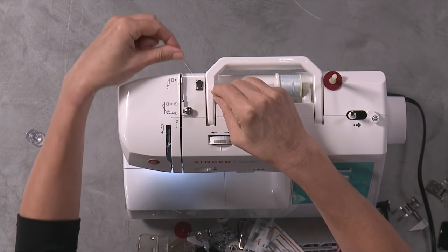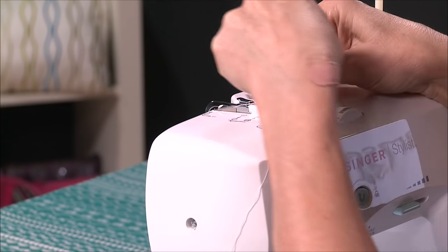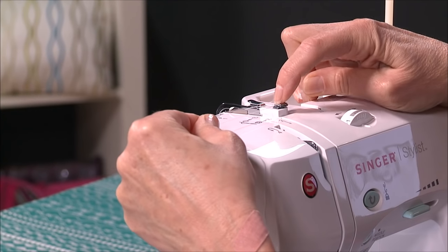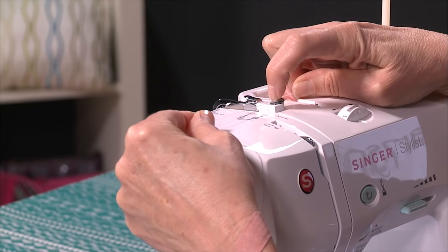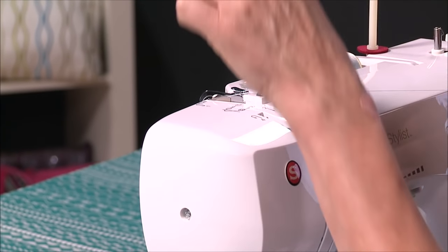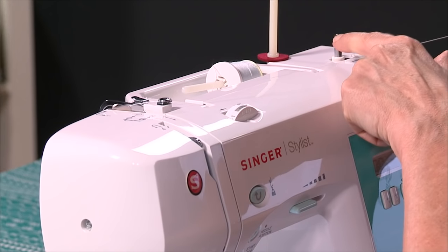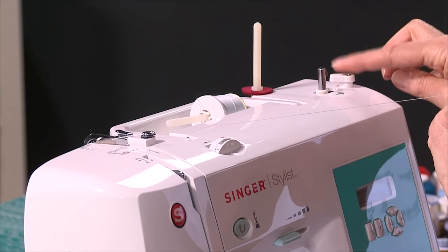Let's do that again — snap that in, bring it in like so, and then wrap that around there, making sure it goes into the slot. You can see it there; use your fingernail to make sure it goes in. Just wrap around it like a little cursive letter E. Then we come over here to the bobbin winding spindle and bobbin winding stopper.